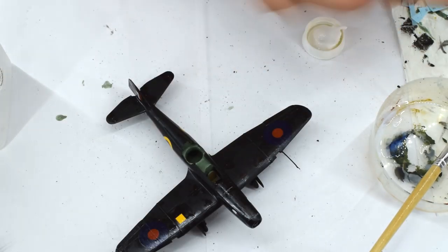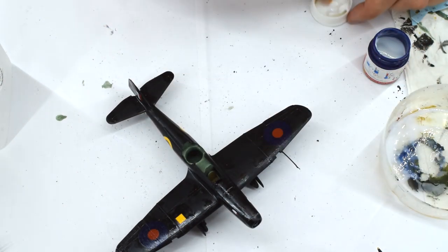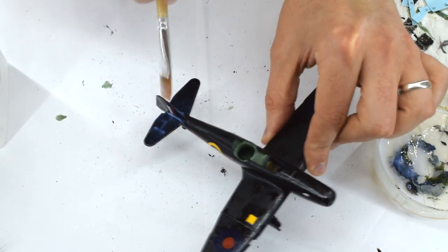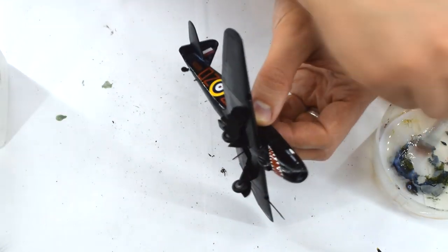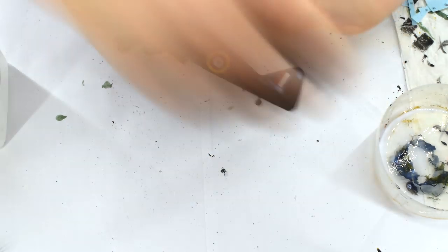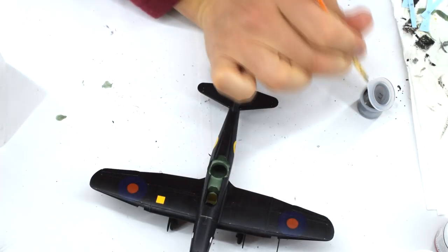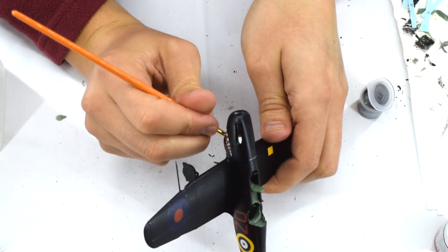With the decals now applied to the model, I sealed them in by mixing Humbrol 135 Satin Varnish and 49 Matte Varnish with some water, and then brushed this mix over the entire model. I blend these two paints together as I found that using just the matte varnish will result in a white residue — the satin varnish prevents this, and the result is a near matte finish which I think looks quite good. I highlighted the tailwheel leg with some Humbrol 11 silver, along with some parts of the main landing gear legs, as most of the leg was painted black but some parts were silver.